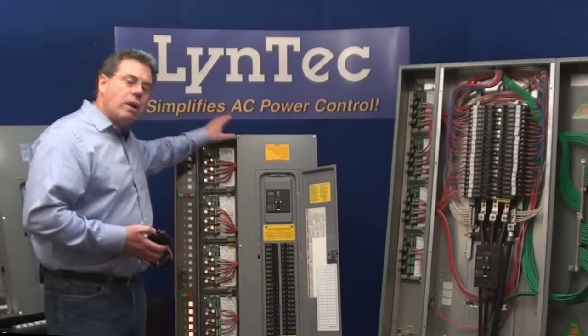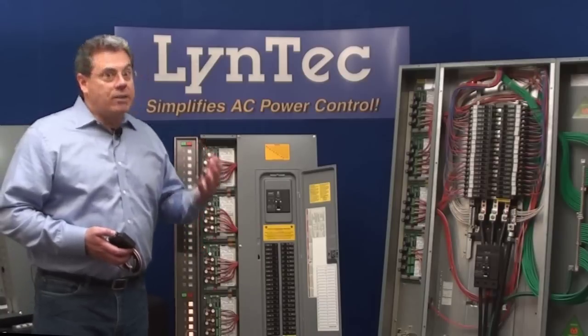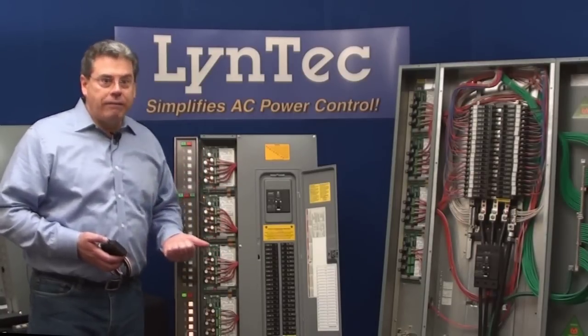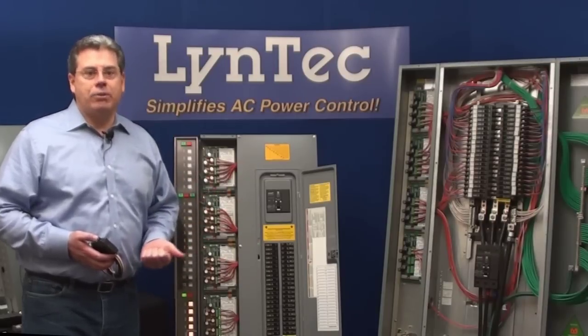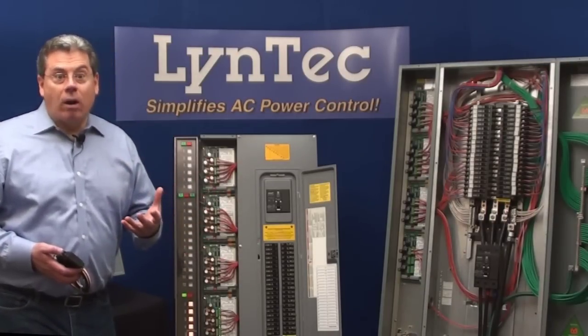Since we're switching at the branch circuit breaker level, you've simplified the design, lowered your project costs, removed the chance of operator error, and added electrical efficiency and an extra layer of electrical protection. Not a bad system. Now let's show you how they work.